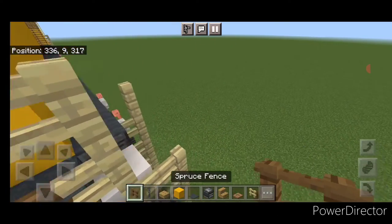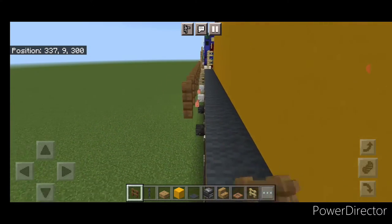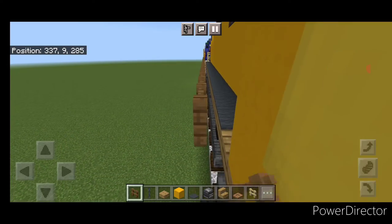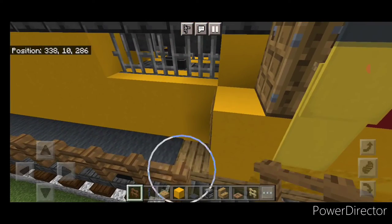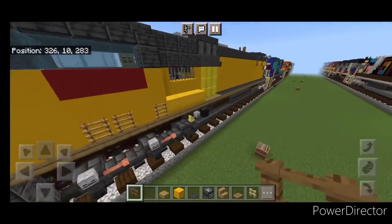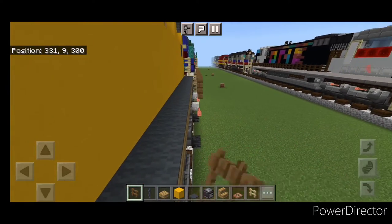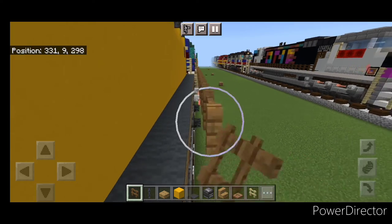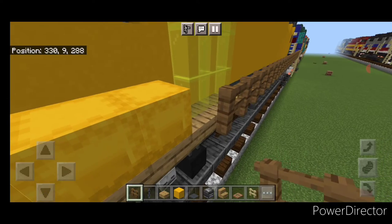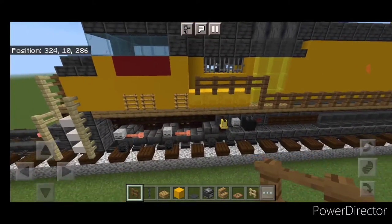Take out spruce fences and connect them up here on top, then start bringing them forward. When we get to this point, come up two and forward one. Then do the other side — connect the spruce fence at the back and bring it forward on this side. When we get to this point, come up one and then over four, so it looks like that.